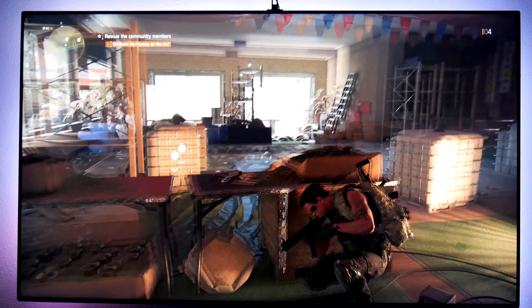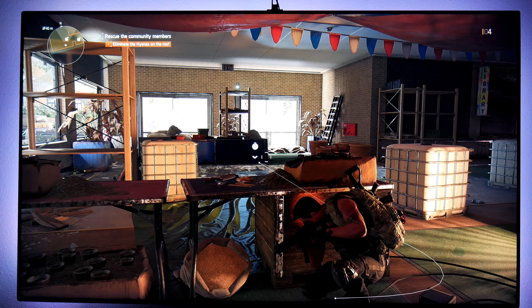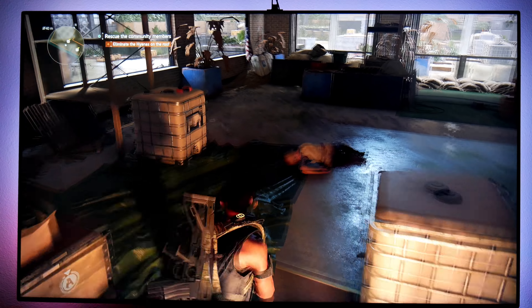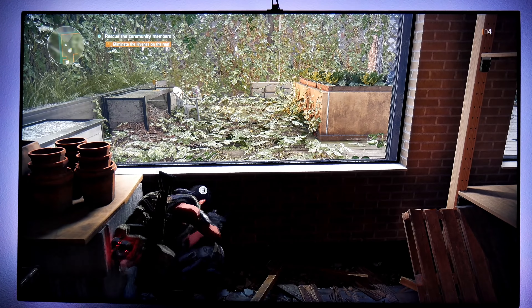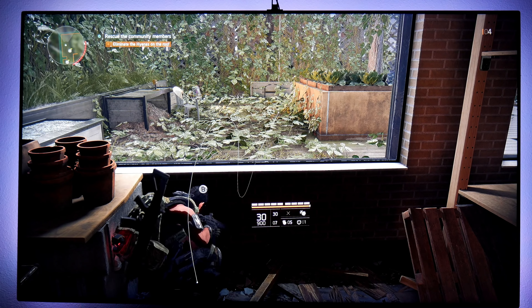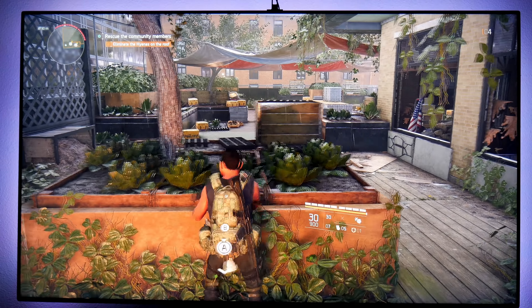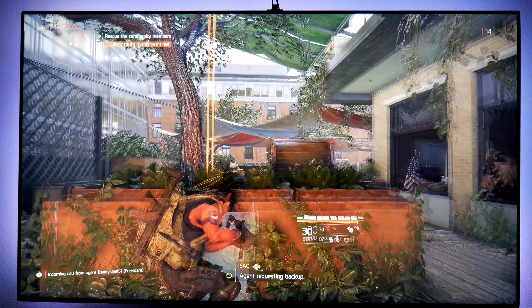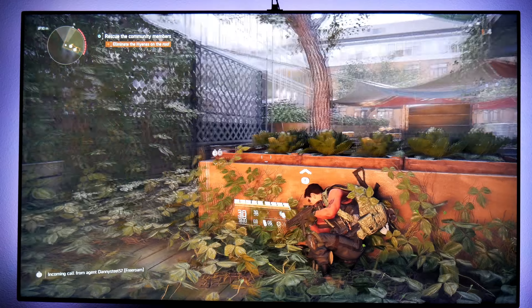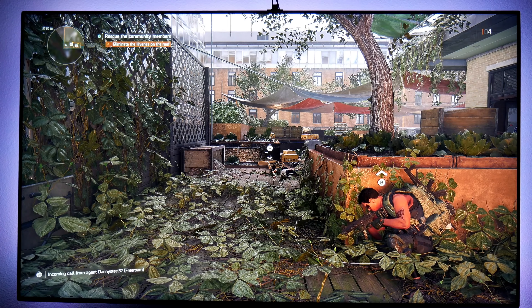This game runs beautifully at 4K and it also has 30 frames per second locked, which is nice. But if you're used to playing at 60 frames per second and then you go back to 30, you will definitely notice the difference, especially when you're panning the camera or moving around.